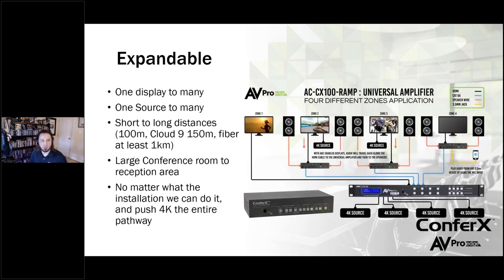What else is great about the Confrex solution is it's expandable. You can go from one display to many displays, one source to many sources to many displays. You can go short distances with regular HDMI cables, whether copper-based or fiber-based like our AOC cables from Bullet Train. If you use HDBaseT technology with the Confrex, you can go as high as 100 meters, which is pretty typical for HDBaseT. If you're using our Cloud9 matrix switch in commercial environments for video walls, you can extend it even further to 150 meters. And with a fiber solution, the sky's the limit — you can go at least a kilometer in most cases, perfect for giant facilities, hospitals, stadiums, or multi-story office buildings.